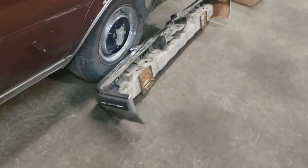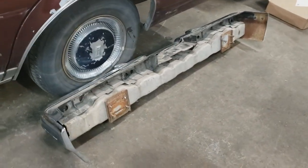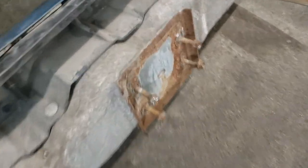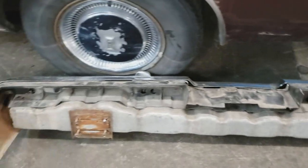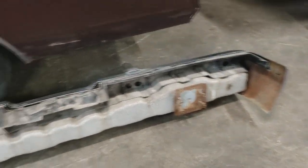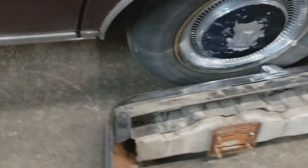A rear bumper. I finally got that. I need to replace this bracket here and straighten out this bolt here on this one, and then it should be good to go. There's no rust or anything like that — it's all really good. All the chrome's really nice. And only 50 bucks for it from the junkyard. Can't complain too much.